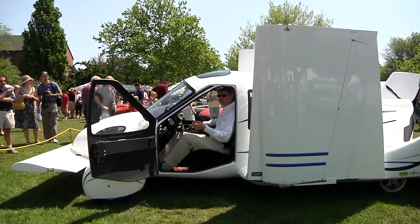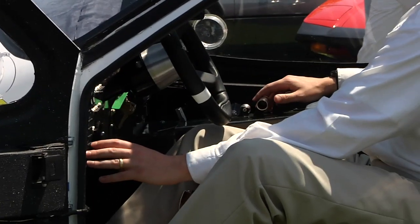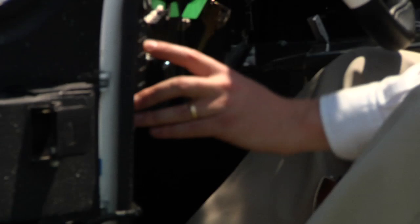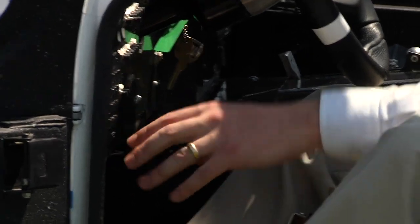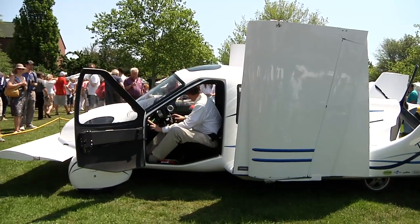To extend the wings, you've got to be stopped on the ground and shut down your engine. Once you punch in your personal identification number, move the handle to unlock the wings and then deploy them with the two toggle switches.